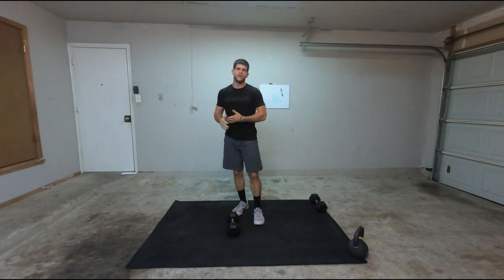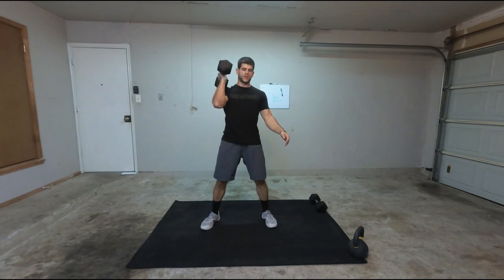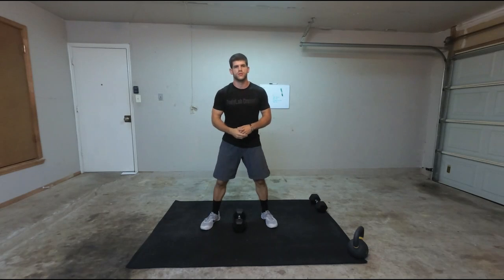Lowering the weight would be a way to modify this workout. You can also, if you don't quite have the drop, clean it up here, get your feet set, squat, and then thruster it up that way. That can be a way for you to modify this exercise.